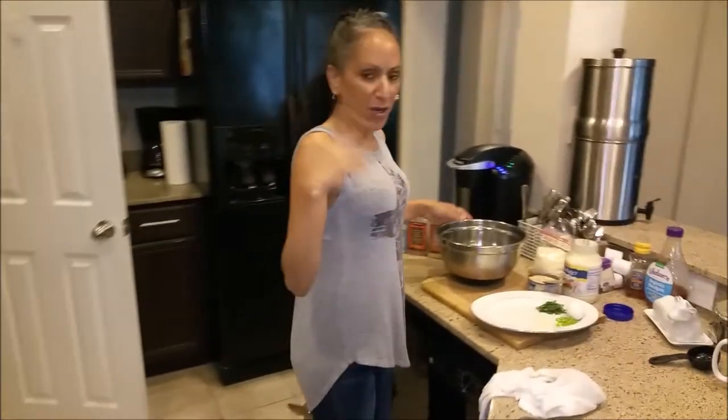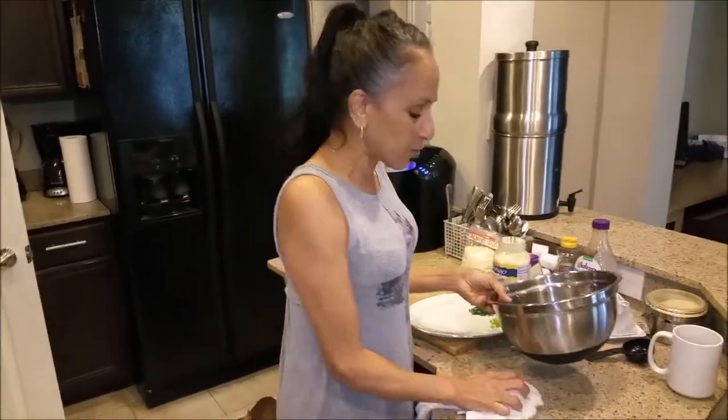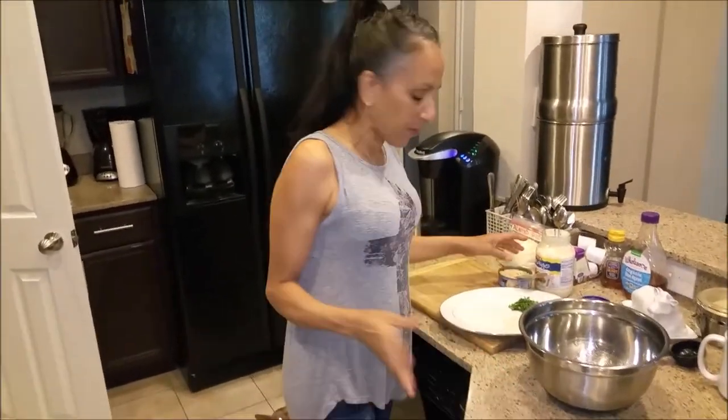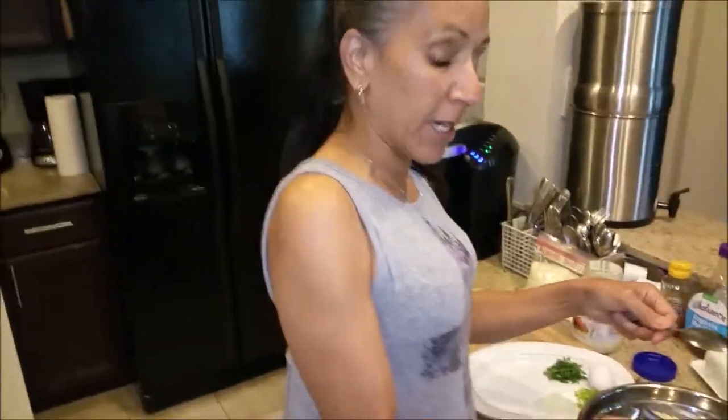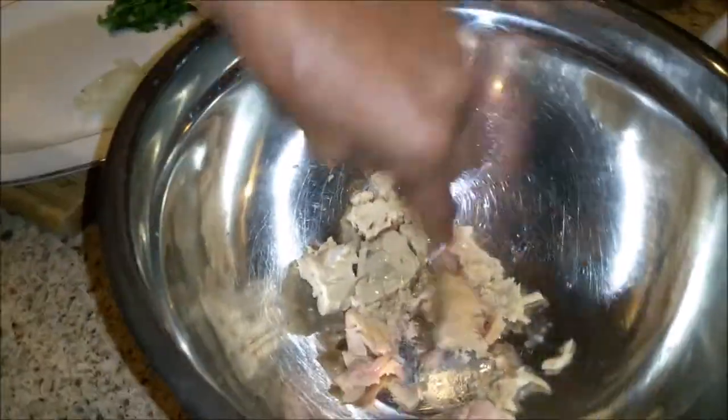A friend of mine yesterday — I went over to her house and she was making these and I'm like, what are you making? And she's like, oh it's tuna cakes. And I'm like, do you mind if I, after I see how you do it, if it's okay if I show my viewers and my people? And she's like, yeah no problem. So this is what she did.